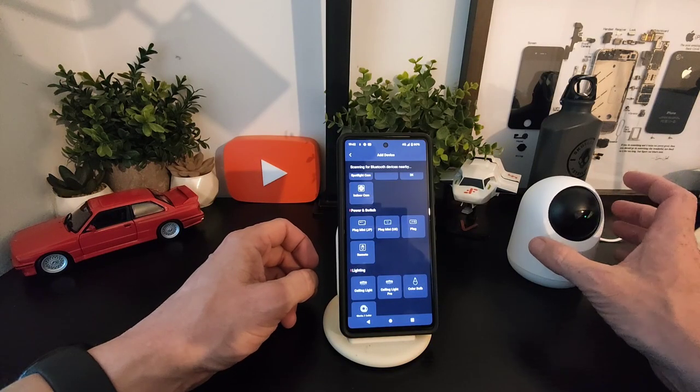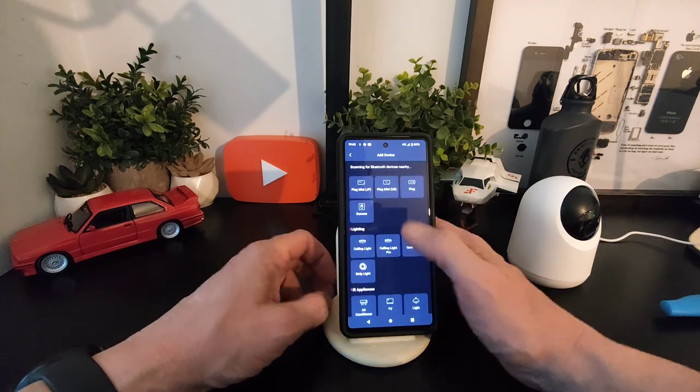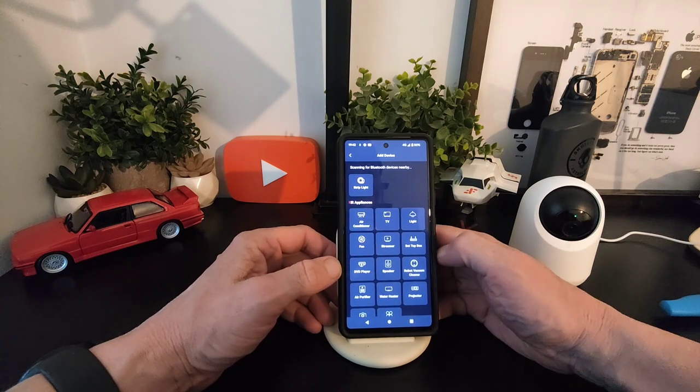That's how that camera works — it will track every object that moves and you can put in certain parameters as well. You've got lighting and other IR appliance controls here too.